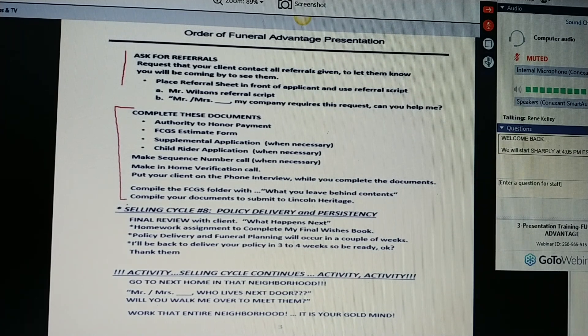Compile your FCGS folder with what you're going to leave behind, and compile your documents to submit to Lincoln Heritage. Then you'll do a final review with your client and tell them what's going to happen next. Your homework assignment is to complete the My Final Wishes book. Policy delivery and funeral planning will occur in a couple of weeks. You'll be back to deliver the policy personally in three to four weeks, so tell them to be ready. Then thank them. Then you want to leave by saying, who lives next door? Do you know them well? Would you want me to just meet them so I can tell them about this great opportunity? Work that entire community, that entire neighborhood.